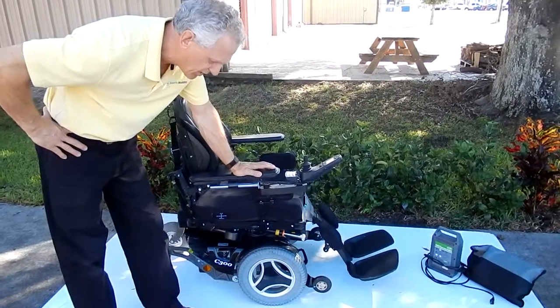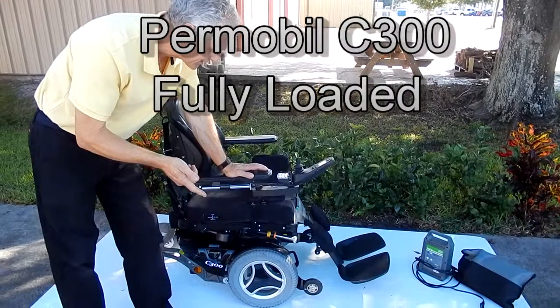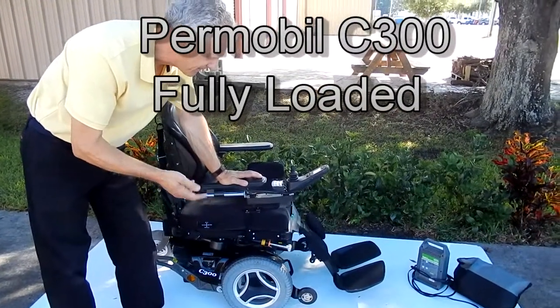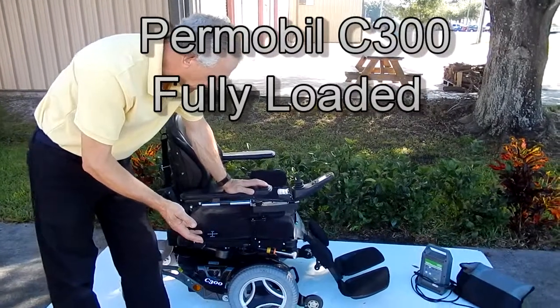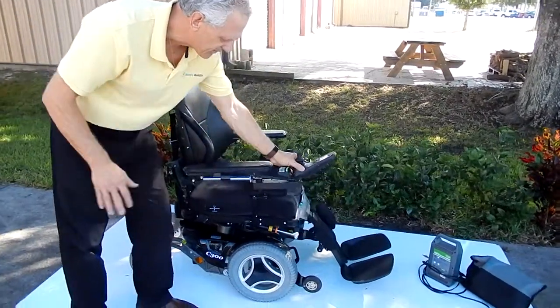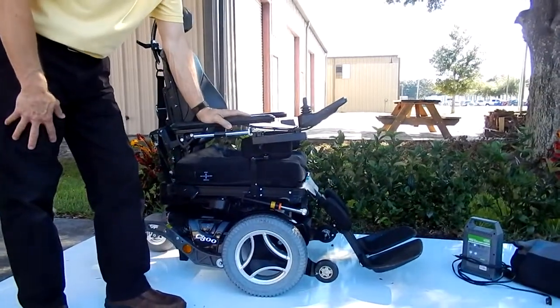This is a Permobil C300, fully loaded. It has electric seat lift, electric tilt, partial recline, and electric legs. This chair is fully loaded — it has everything with it. It even has a swing-away joystick. Permobil makes one of the best chairs in the world.